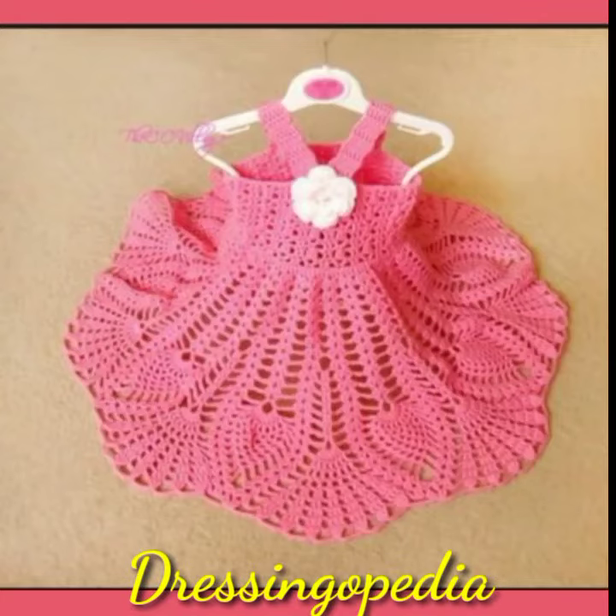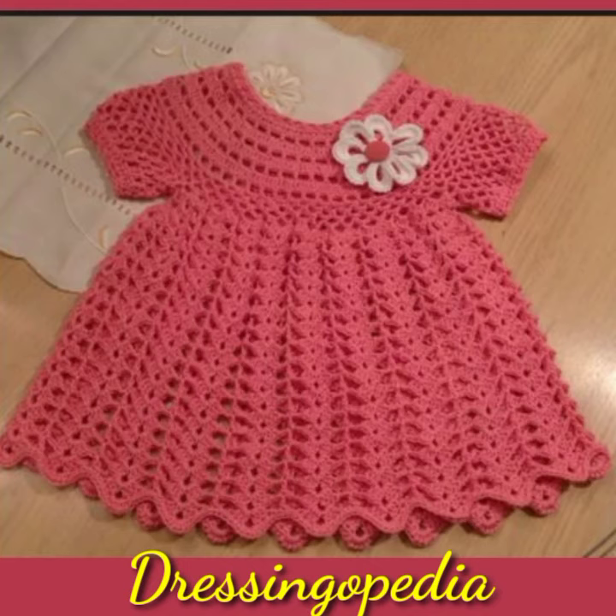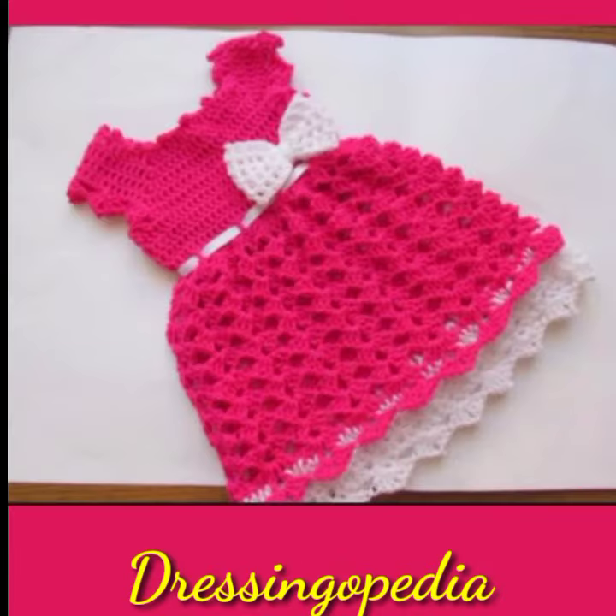Assalamualaikum, welcome to Dressingopedia. Today I am here with a new video and new latest designs. In this video you can see baby frocks, caps, and baby shoes. I hope you will like these designs and enjoy this video. If you like these designs, please don't forget to subscribe.